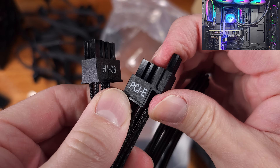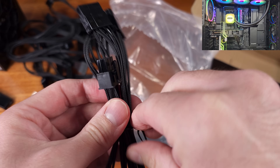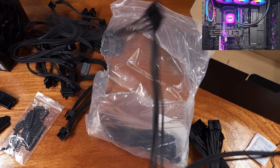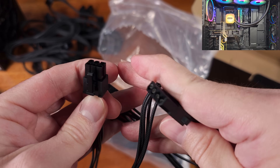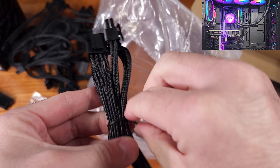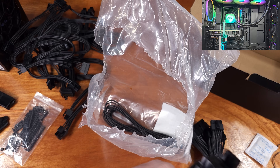First Player has a 10-year warranty on the NGDP series of power supplies, so definitely bonus points there for confidence in the product. This PSU is relatively compact, coming in at about 140mm long, 150mm wide, and 86mm tall, so case compatibility should be relatively good.